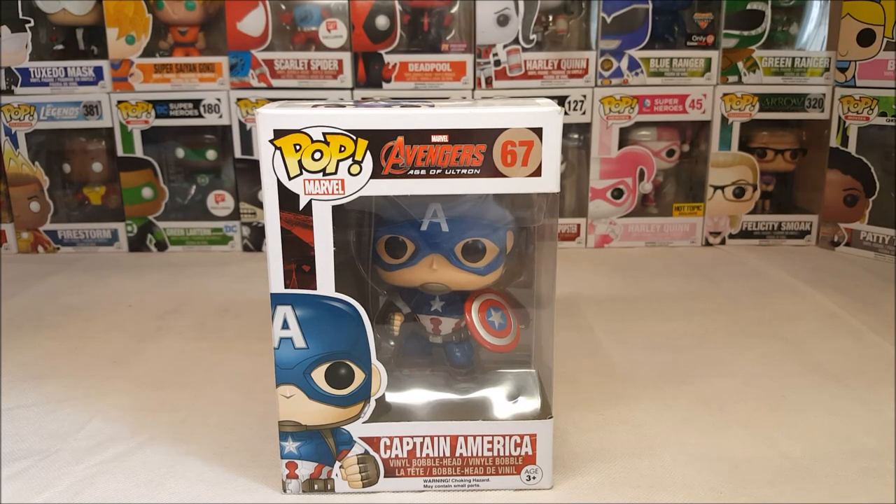Alright guys, welcome back. I'm Shannon and this week we're taking a look at the Pop Marvel Avengers Age of Ultron number 67 Captain America vinyl bobblehead.